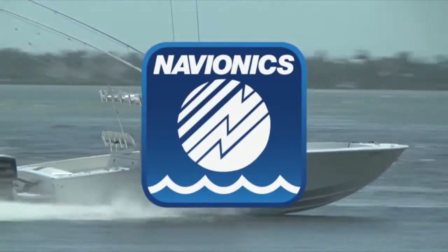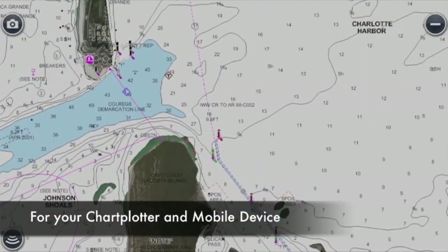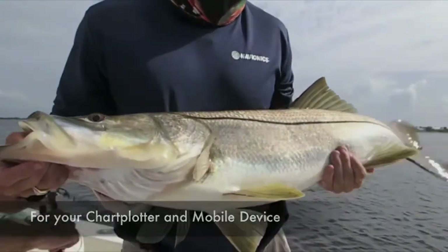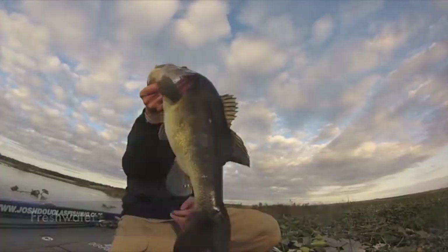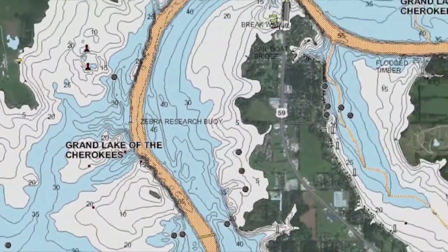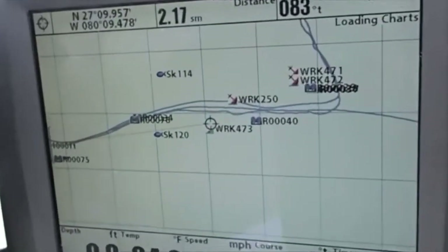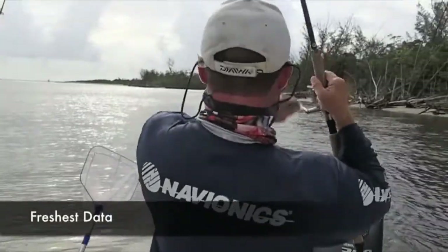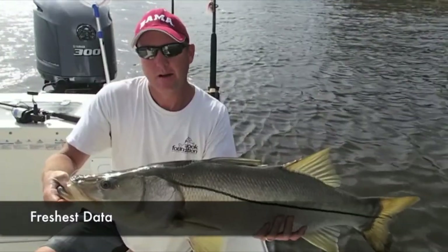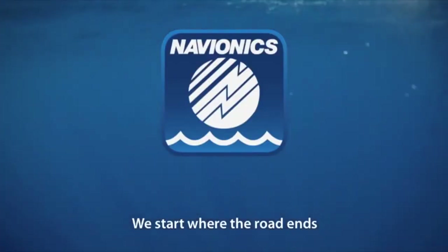Before heading to your boat and every time you leave the dock, have all the detailed bottom structure you need to target fish — offshore humps, ledges, creek channels, roadbeds — shown with the most accurate contour lines from Navionics. And it just keeps getting better with Sonar Charts: submit your sonar logs for better local charts, with the freshest data every day for your chart plotter and mobile device. View our charts online at Navionics.com.